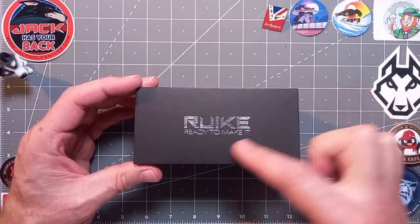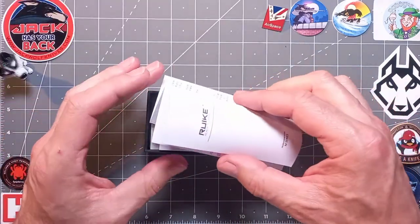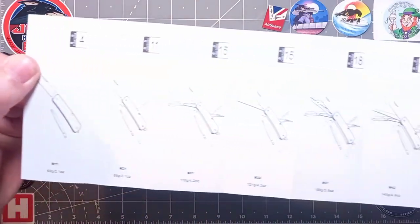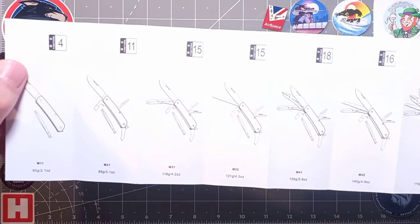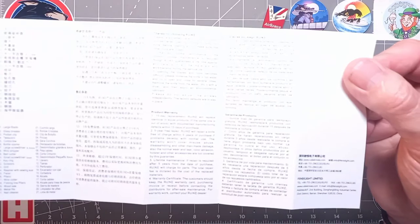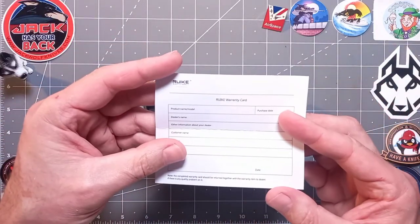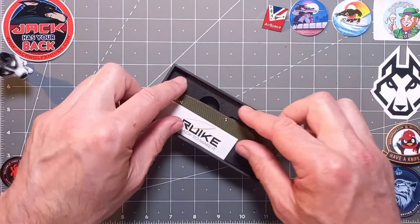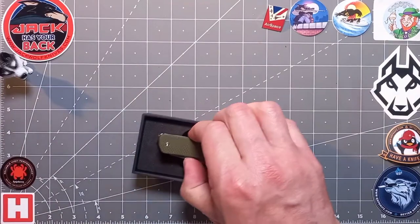Same again — matte black finish and silver foil. Let's pop this out. We've got the M Series, showing all the models, which are fantastic, really good knives. Then you've got your product warranty, a few instructions, a warranty card if you wish to fill that out, and a little label.